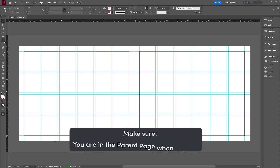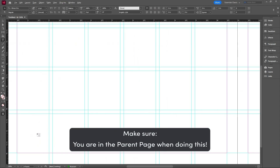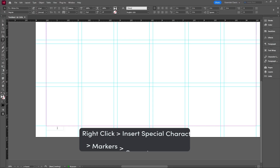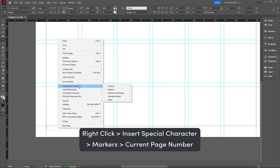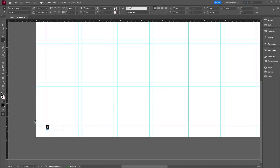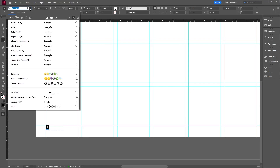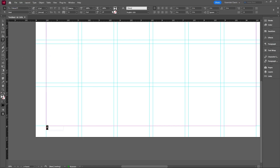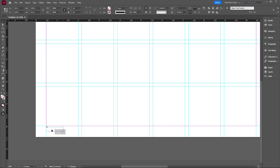We're also adding page numbers to the parent page. Use the Type tool, zoom into a corner, and create a rectangular text box. Right-click and go to Insert Special Character > Markers > Current Page Number. You can adjust the font — I'm using Futura at a small size, positioned low on the page. For page numbers, it's good practice to make them lighter, so I'm setting them to 50% opacity.